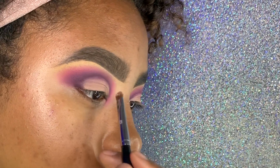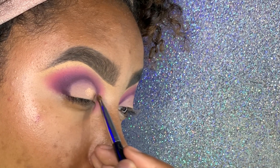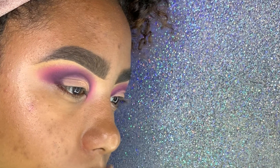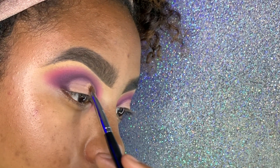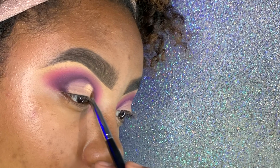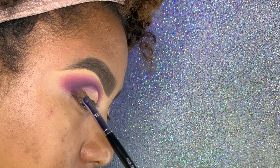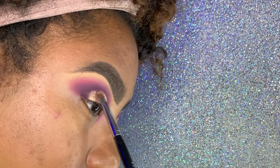I'm using that top left eyeshadow with a small shader brush because I don't need the shimmer going crazy. I'm using a patting/padding motion because if I sweep it, the glitter and shimmer will get everywhere and destroy our matte shades. I'm just packing it onto that empty space on the lid, being very careful not to get any shimmer on the matte eyeshadows.